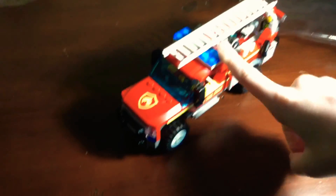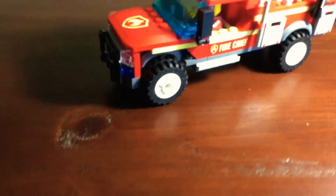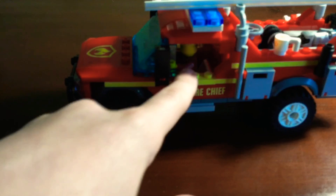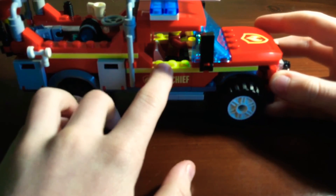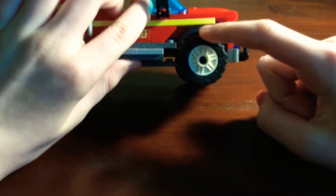This is where I did all of it. It was pretty fun to make, but there were some things that confused me — like right here, these yellow things on each side.